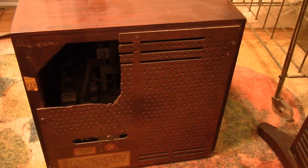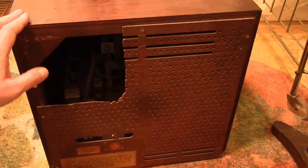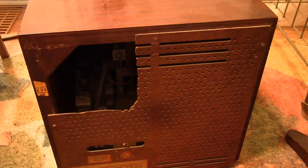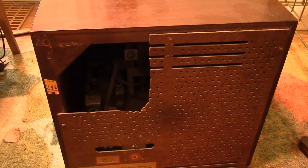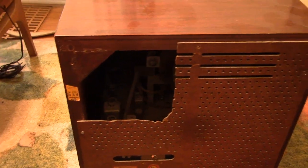Hey guys, welcome to the start of yet another restoration project. This is a set for a customer but it is an uncommon, if not rare, set. It's in really good condition and has some unusual features, so it could be a little more interesting than the endless projects we've been doing.